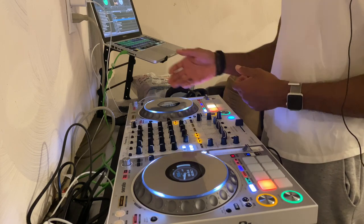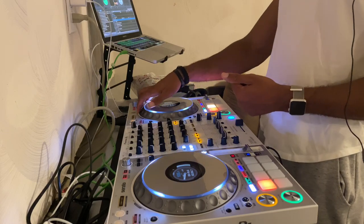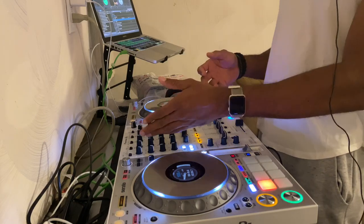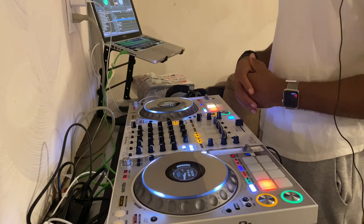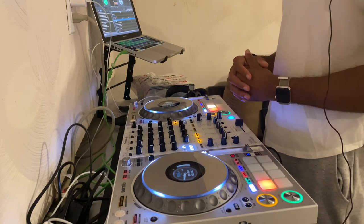Don't worry about all those Serato effects people are complaining about — you can map it. Remember, we got four channels, we got a simple volume, you can always map it and see if you want something else. But this is one of the great controllers.